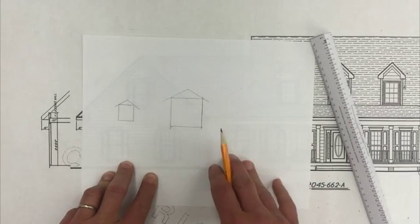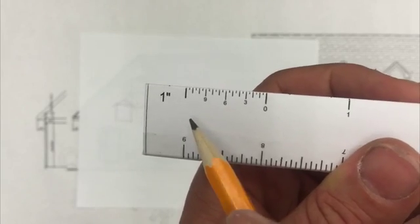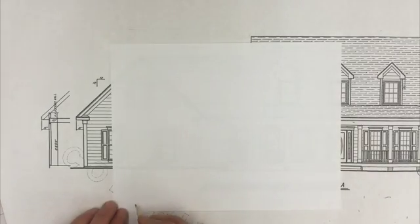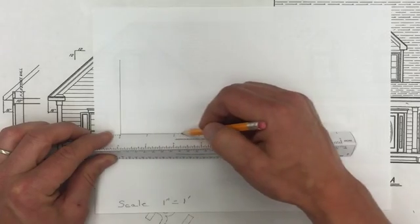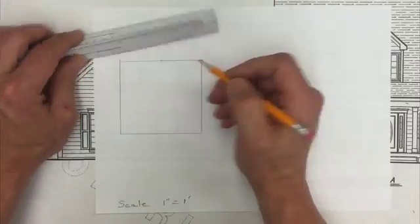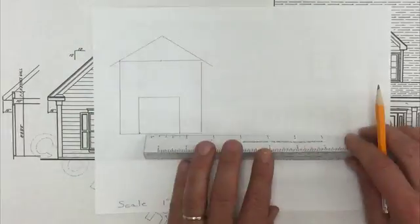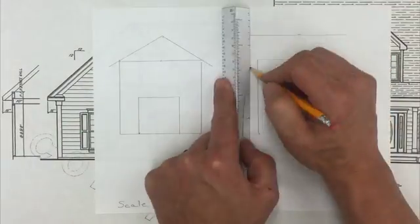Let's try the one inch scale. This means one inch equals one foot. Three feet. Two feet. Four feet. Four feet. Four feet. Four feet.